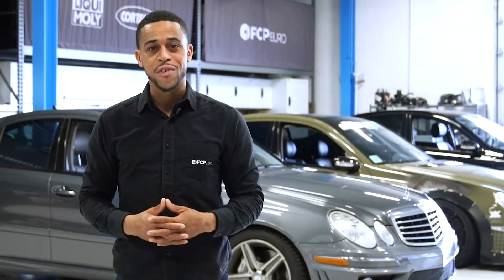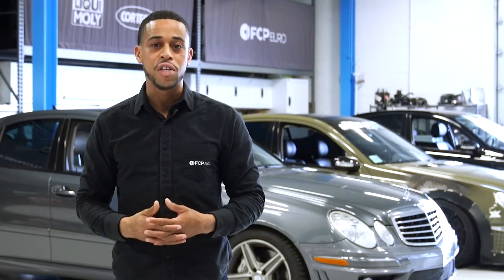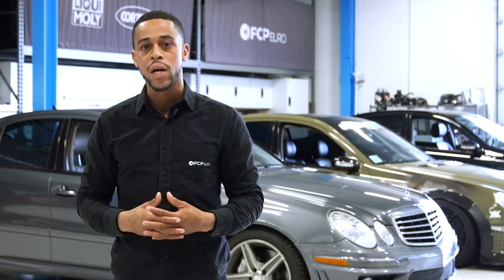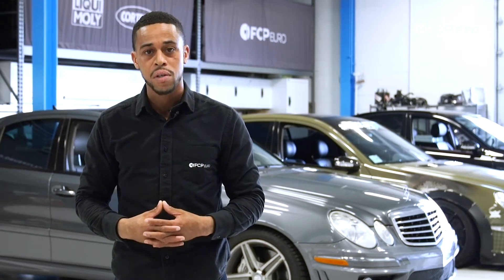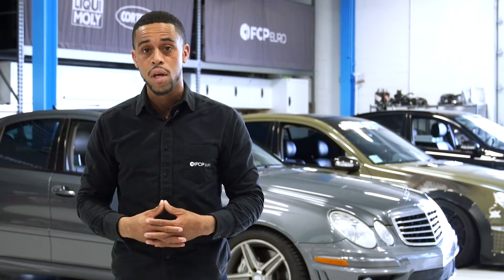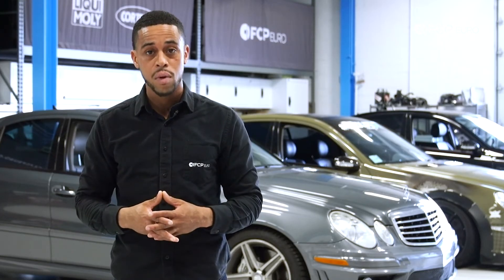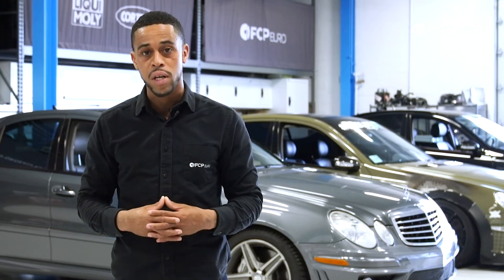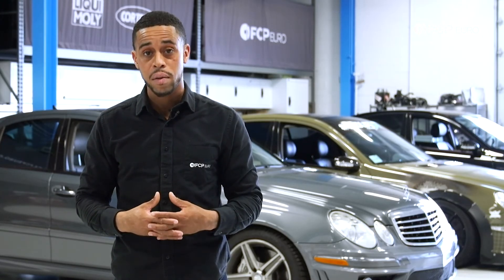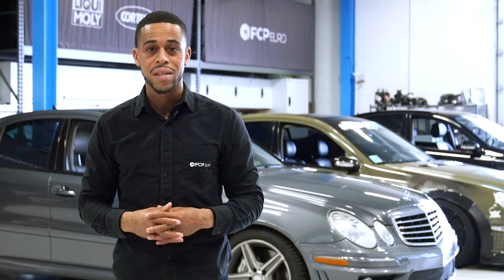That about sums it up for W211 transmissions. Hope you found this information helpful, and I hope you feel more confident servicing, troubleshooting, or diagnosing your W211 transmissions. If you have any questions, feel free to leave them in the comments below. We've also got a bunch of other videos for the W211 linked in the description. If you like what you've seen, be sure to like and subscribe. Thanks for watching.